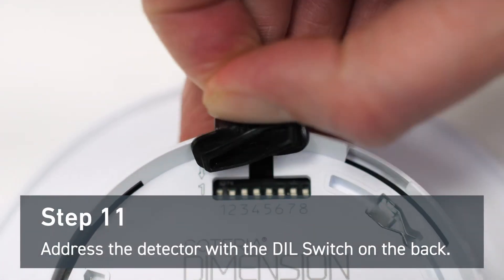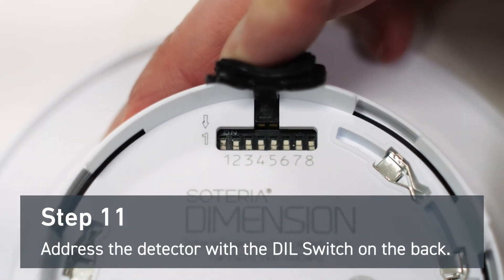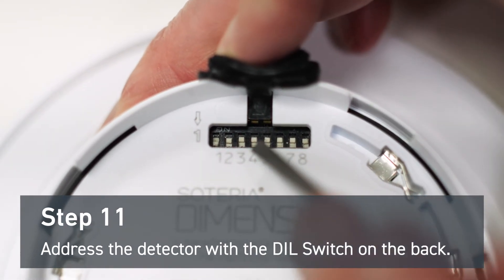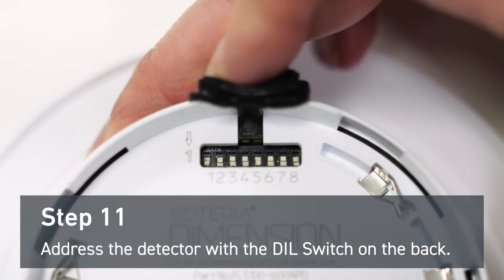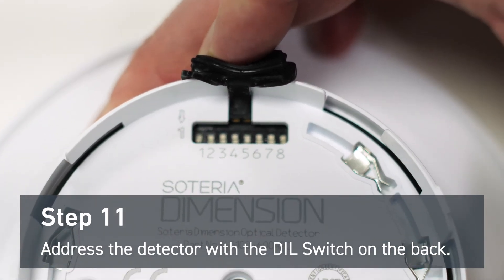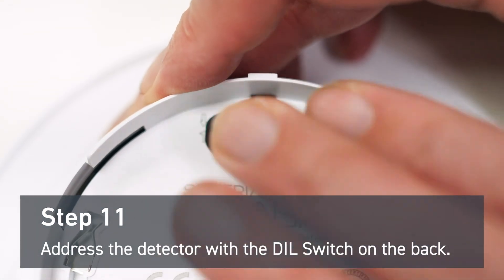Address the detector with the DIL switch on the back. For this demonstration, we're going to give this detector address 17. This means you'll have to switch numbers 1 and 5 away from the OM. The 8th digit is reserved for core protocol applications only. Make sure to push the gasket back into place after you've addressed the device.